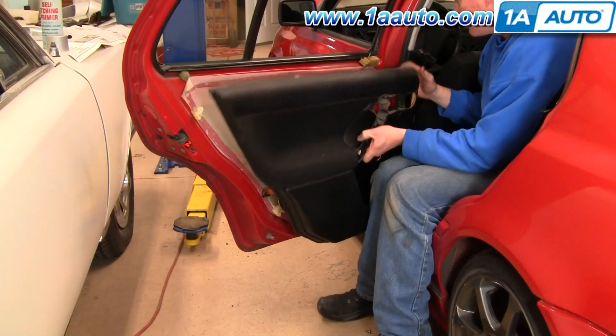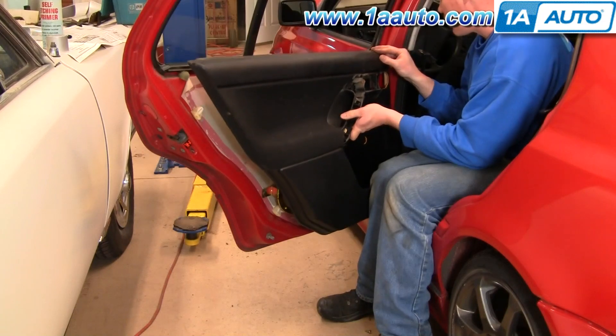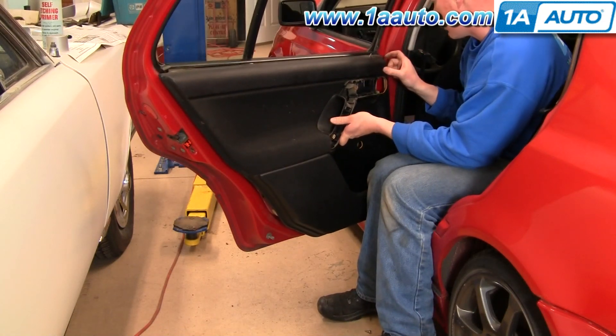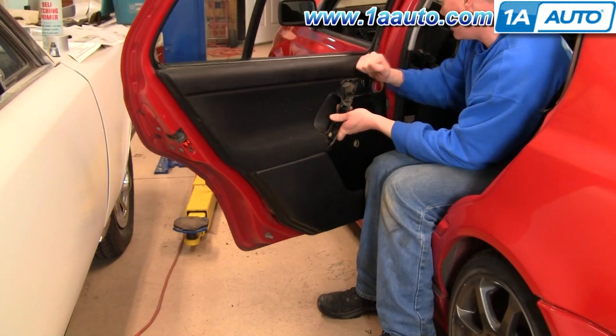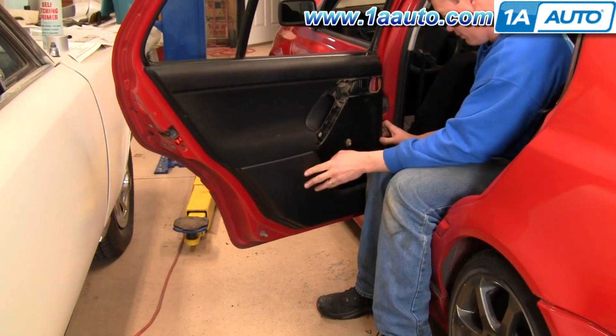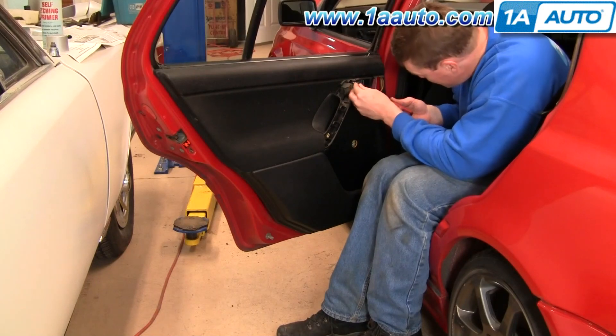For reinstallation, just reverse — put it over the lock and just line it up into that molding on top. Put our two screws back in.